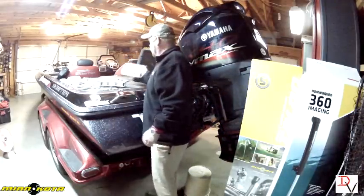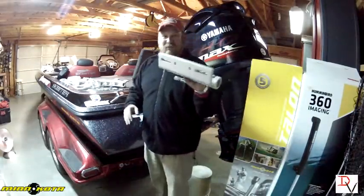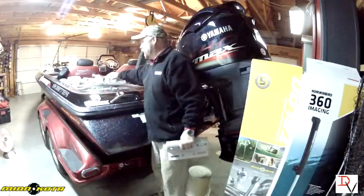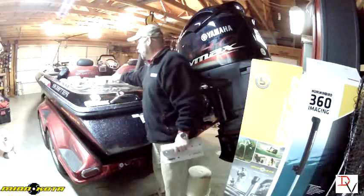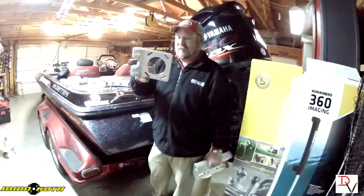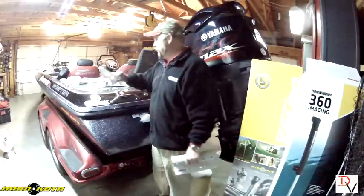The first thing we've got is this new three-piece bracket. This is the plate piece that attaches to the jack plate, this is the midsection, and this is the base plate that the 360 or the Minn Kota Talon will attach to.